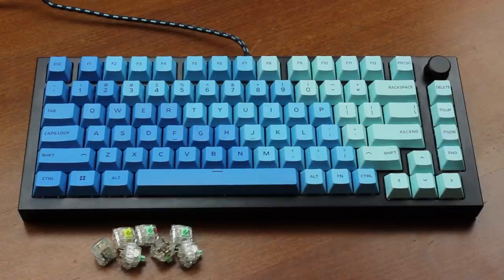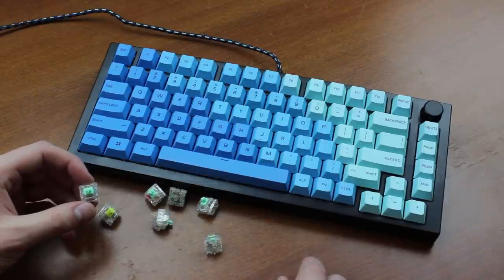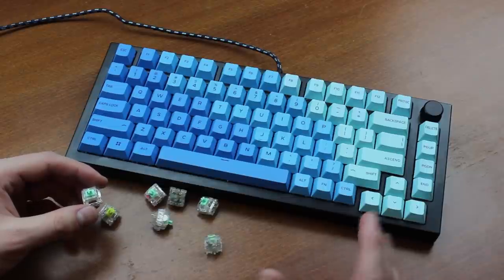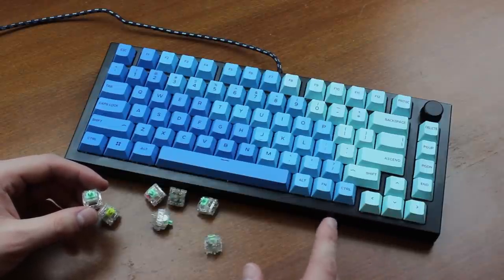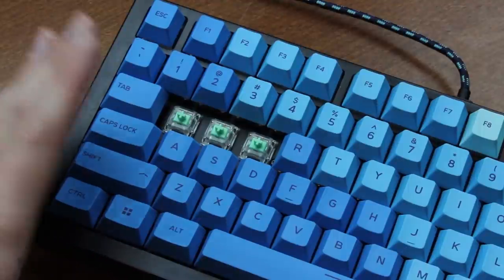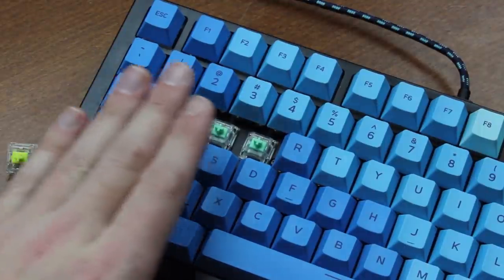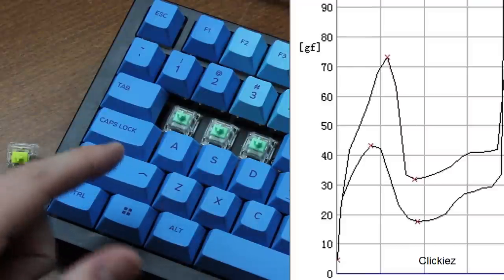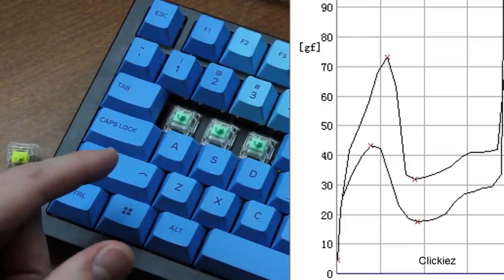Hello and welcome to this review of Clickies switches. These are a very highly anticipated development — I did a teardown video of these two or so weeks ago where I showed how they worked. Today we're going to look at how they actually perform. I pulled out the GMMK Pro and switched out the main block keys for Clickies — specifically this is the 60 gram, or more accurately 73 gram version.